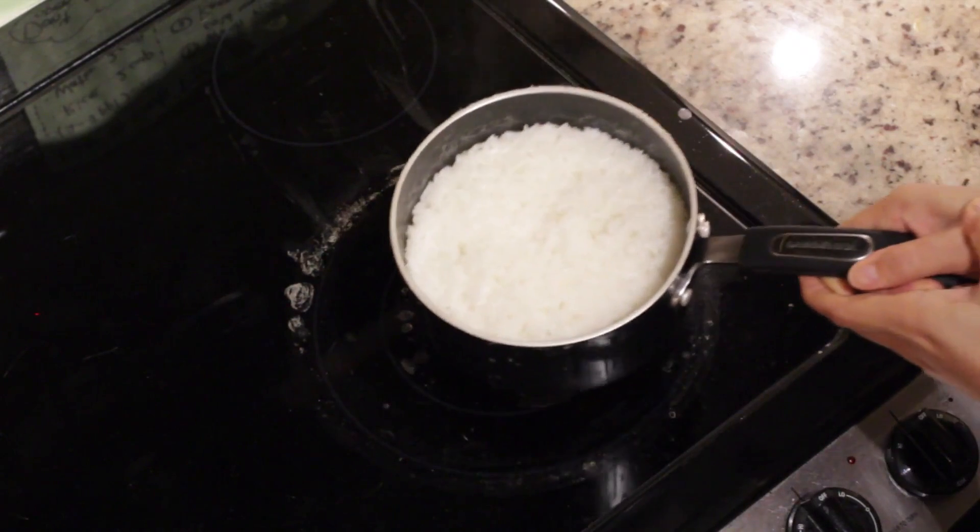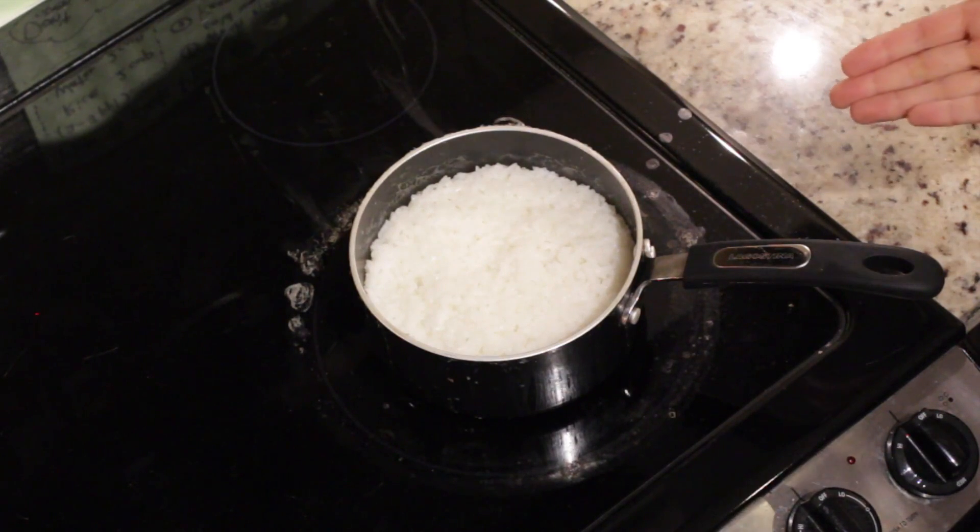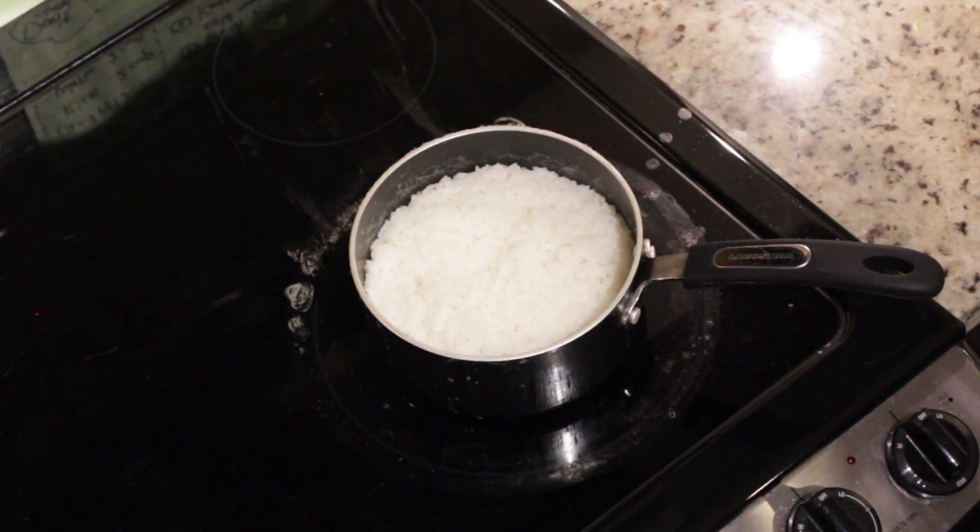Okay, so in the next video, I'm going to introduce two Japanese really common and easy foods with rice, which is Onigiri and Ochazuke. Okay, please watch the next one. See ya.